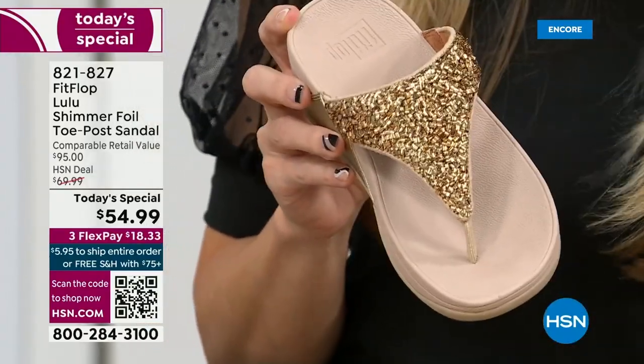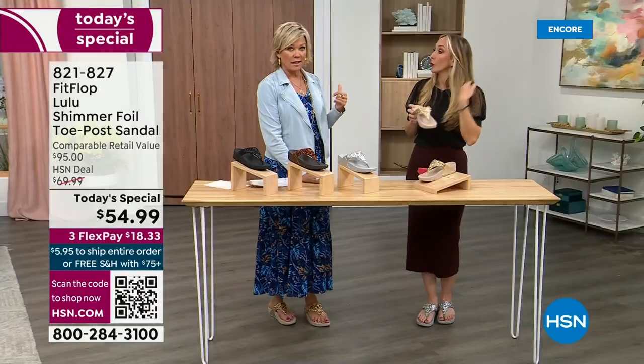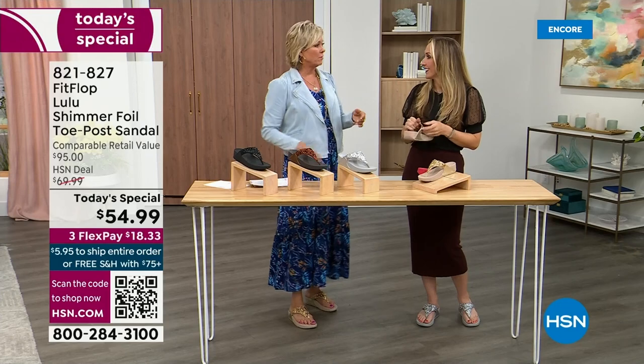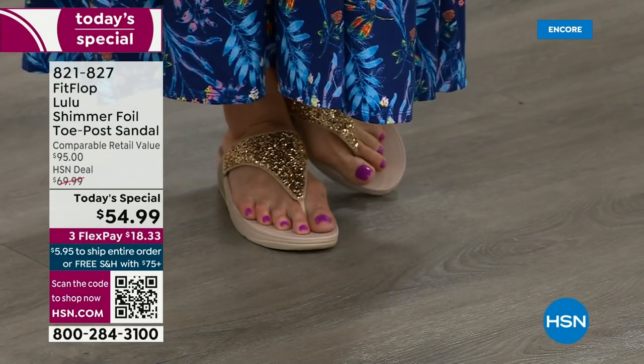I have FitFlop slippers, but some people wear the sandals — I wear these every day, all day, inside and outside. I've got so many. In fact, I'm leaving on a vacation tomorrow — we're going skiing and I packed my FitFlop Uber Knit sneakers, because they are the most incredibly supportive sneakers. But we're here talking summertime sandal, and that's why I know you're going to love these.